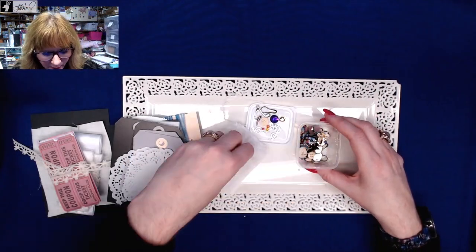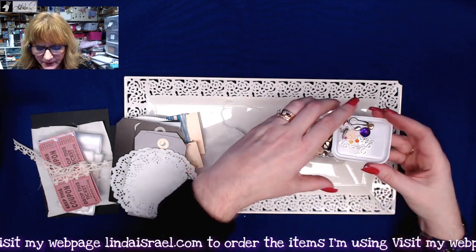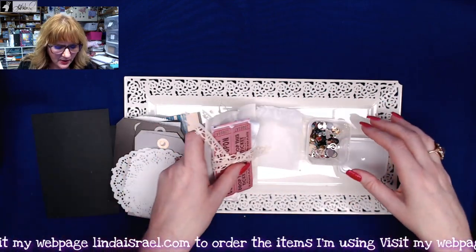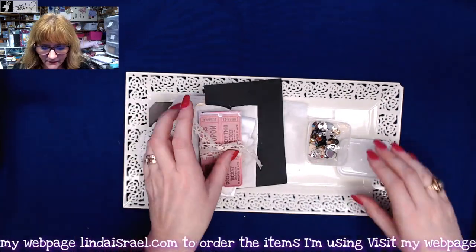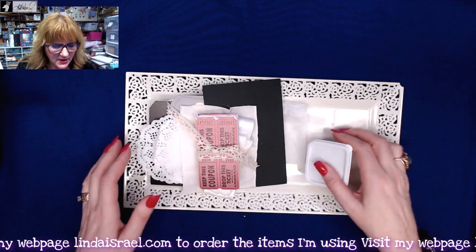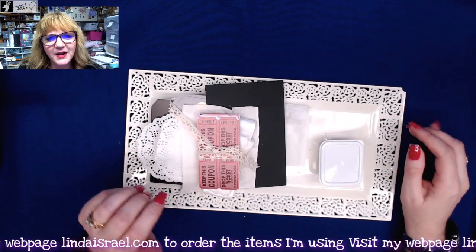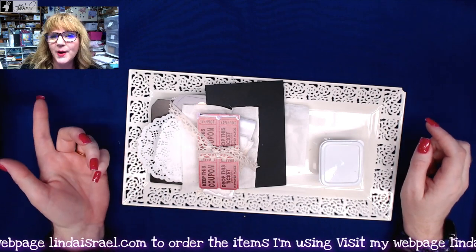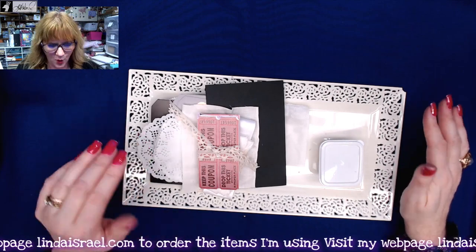I will be showing you how to use this kit on November 6th. This is a limited supply — there will only be 40 of these kits available in my shop, so if you want one, hurry and get it. This will be a perfect time if you've been on the fence about getting a subscription, because this one will not renew. This is the last one, period.